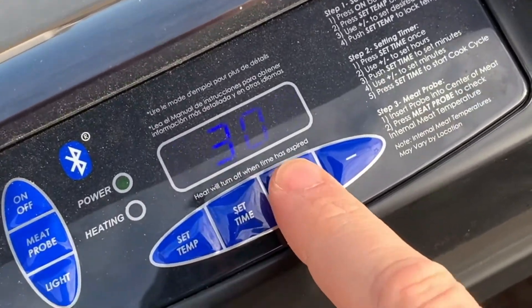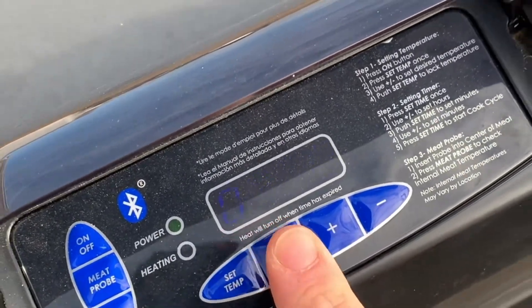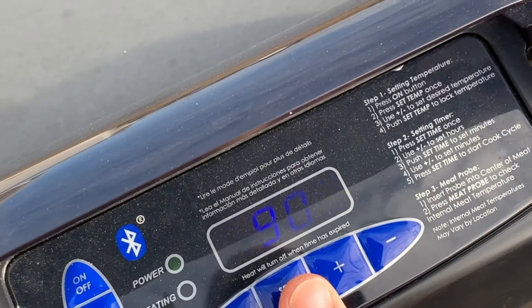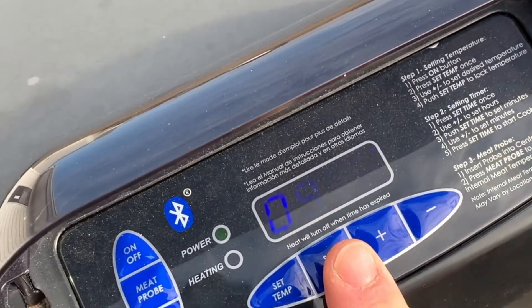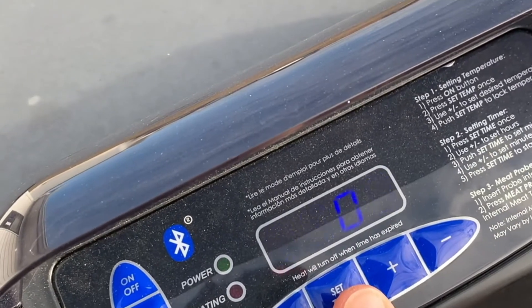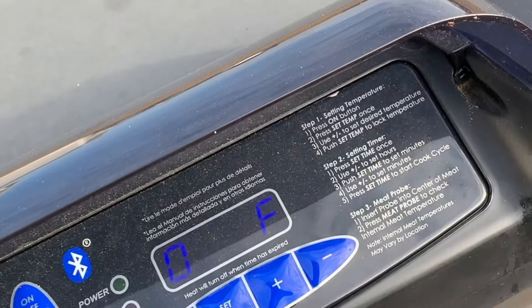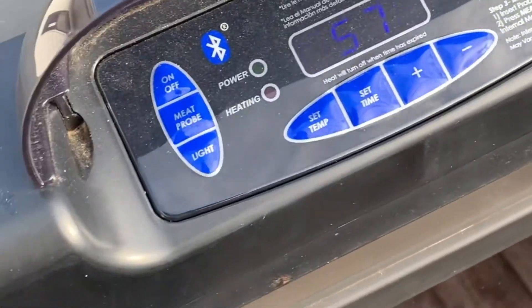It's probably going to take about seven hours, so I'm going to set the timer for about nine so it won't cut off. This one does have Bluetooth, but for some reason since I got my new phone — because I went swimming with my other one — I cannot get the Bluetooth to work. That was really handy, but maybe one day I'll figure it out. I'm just going to let it keep warming while the turkey finishes thawing.